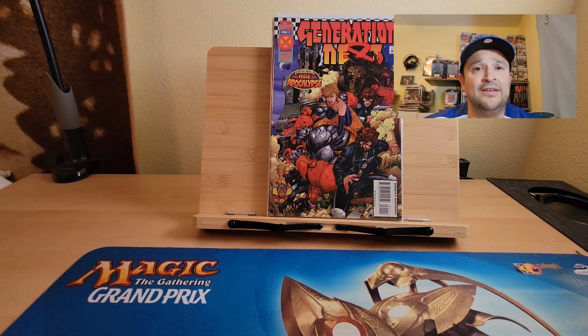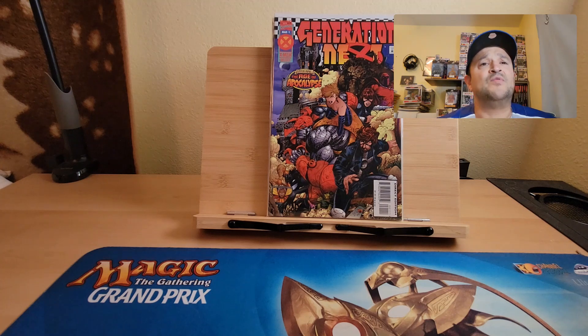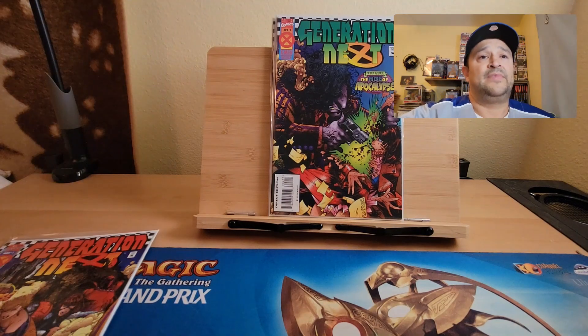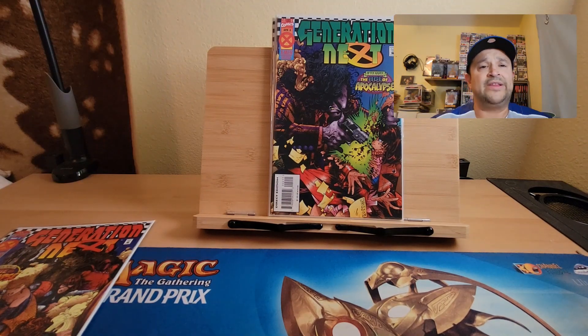On the cover you've got Kitty Pryde — Shadowcat — Colossus, Chambers on the bottom, and Cannonball's sister, I think her name is Paige. This is from the time of Generation X. I think this guy's name was Mundo. Love the artwork on this — the whole series was just great.